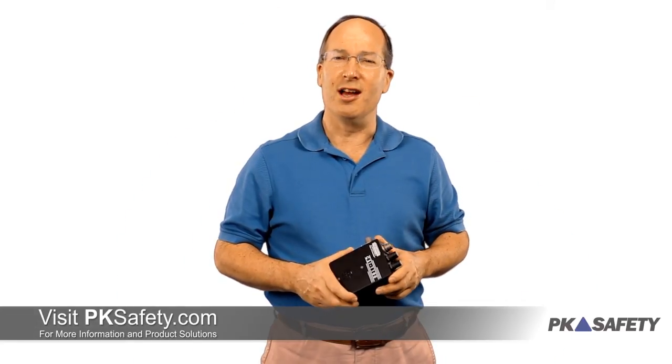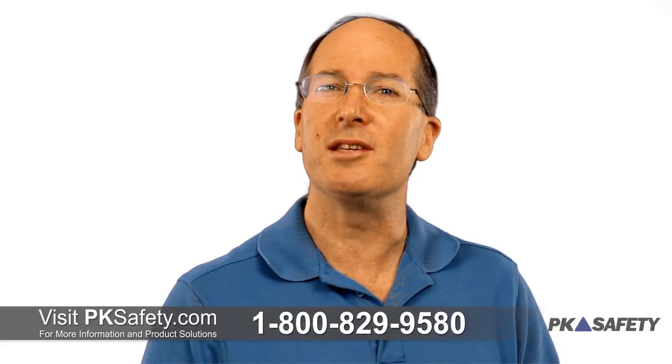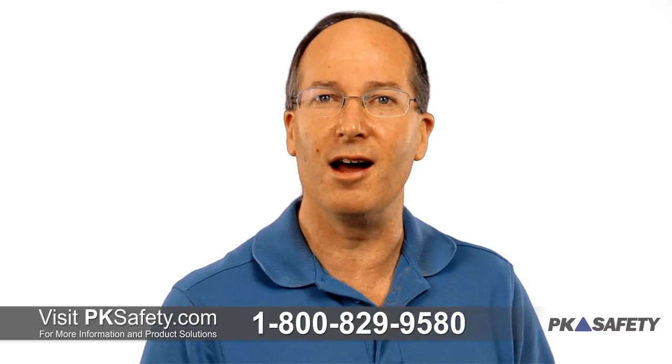For more information and to purchase the Conspace hardline communication system, including custom systems beyond the basic kits shown on our site, please call or visit us at pksafety.com. Thank you.